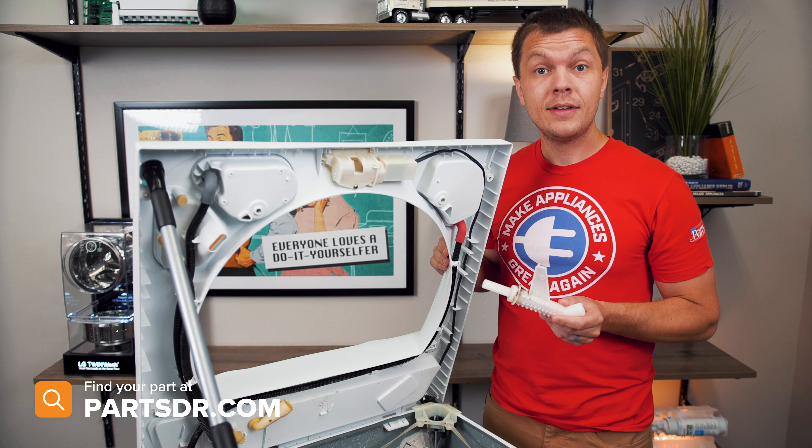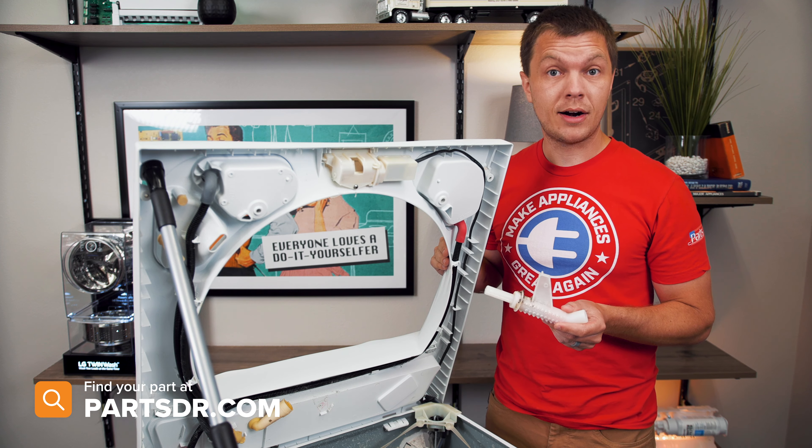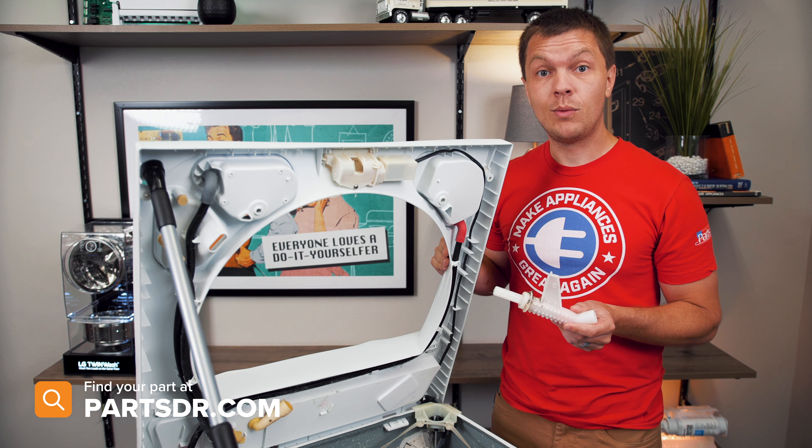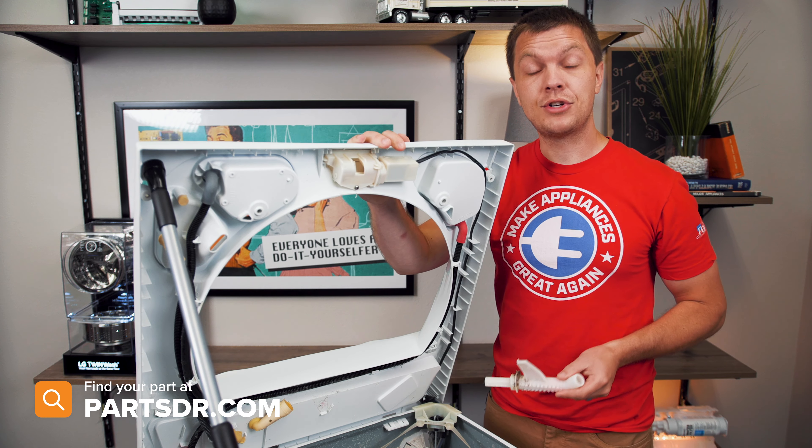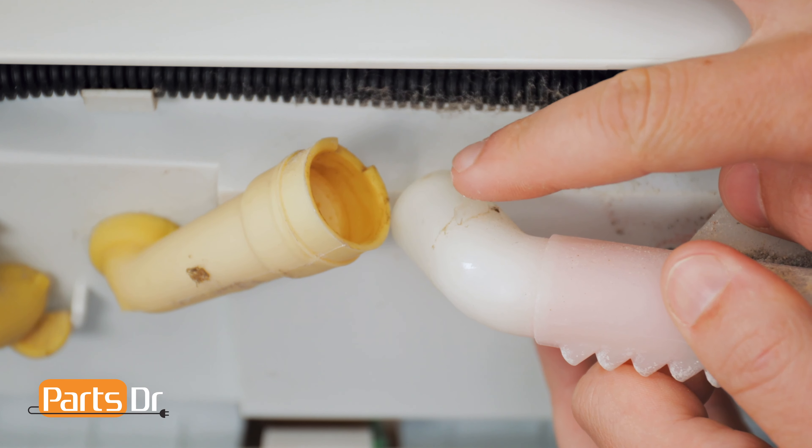If you have a bad fill spray nozzle and need to purchase a new one, you can check out our website, PartsDoctor.com — we'll leave a link in the description below. Make sure you're searching with the model number from the tag on your washer to ensure you get the correct part.